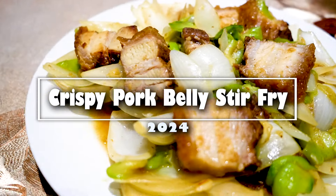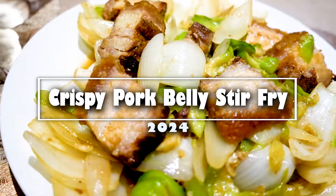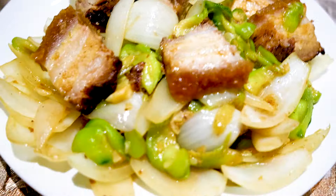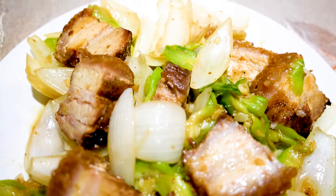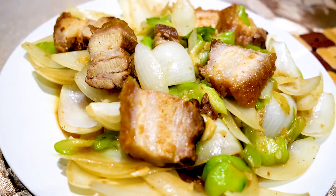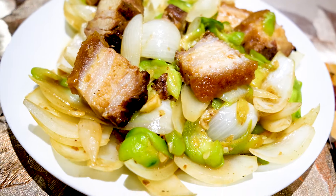Wow guys, leftover crispy pork belly stir-fry with silk squash and onions! You gotta try this recipe. Continue watching to make some of this easy, delicious stir-fry with crispy pork belly. Hi everyone, welcome back to Cantonese Food Recipes. Today I'll be showing you guys how to do a quick stir-fry with some silk squash and onions and some leftover crispy pork belly that we made the other day.